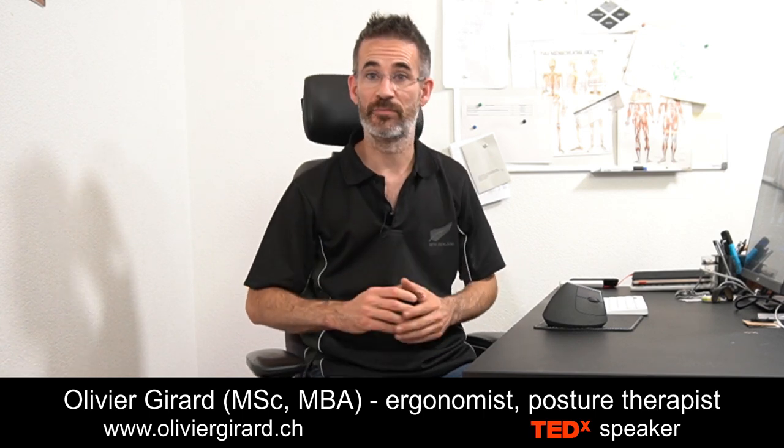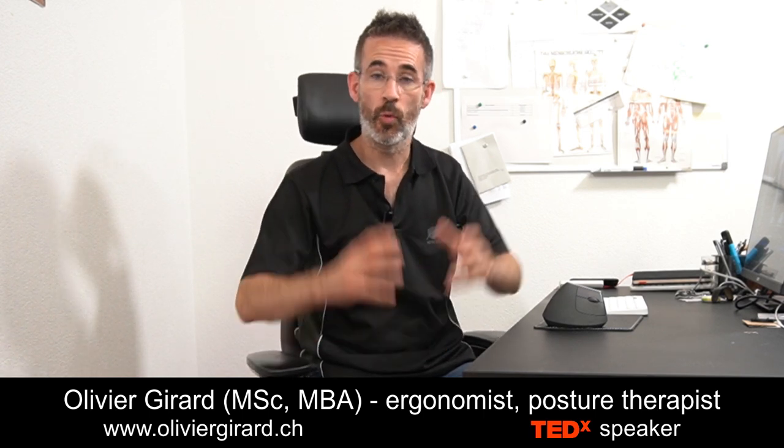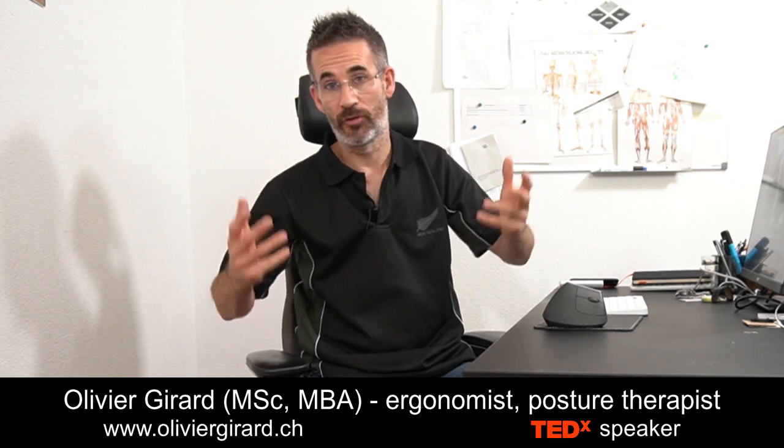Today I will advise Adam on his posture. He sent me two pictures, one of him sitting at work or at home and another one of him standing, and he accepted that I publicly comment on his pictures to inspire you. Remember, this offer is valid for anyone — you send me the pics, you get the video.